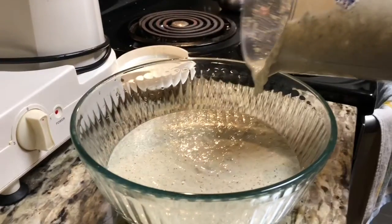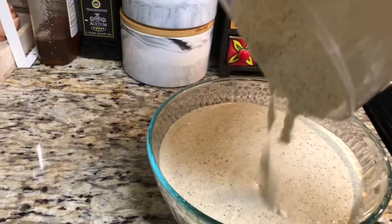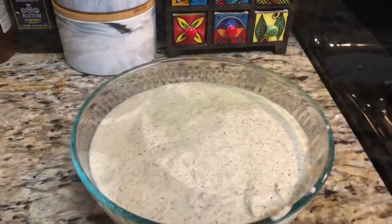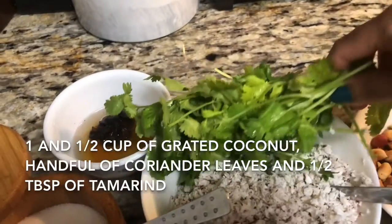My batter is ready. I am going to keep it for two to three hours. You can make dosa immediately or you can wait two to three hours, but do not leave it outside for fermentation because that way you will get a very bad smell out of it.